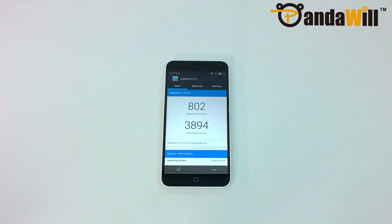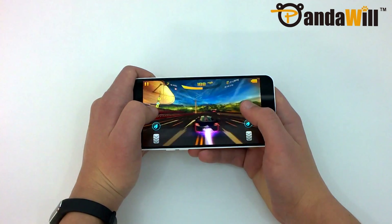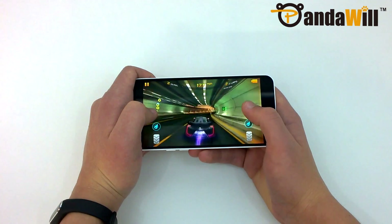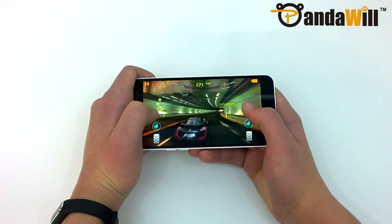It does have 2GB of RAM, which should be enough for most people. The Mali T760 MP2 GPU, clocked at 700 MHz, provided excellent gaming performance on the M1 Note. Graphic-intensive games like Asphalt 8 all played at a steady frame rate with quick load times.